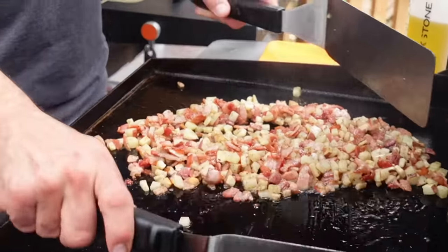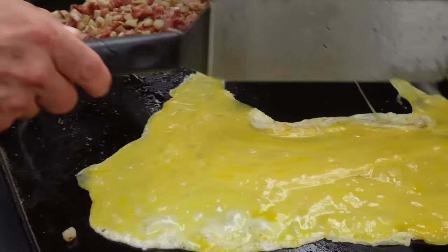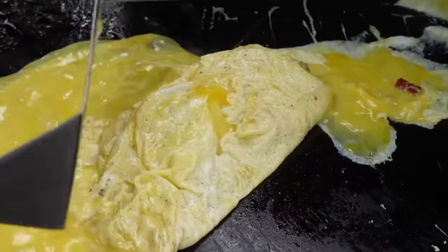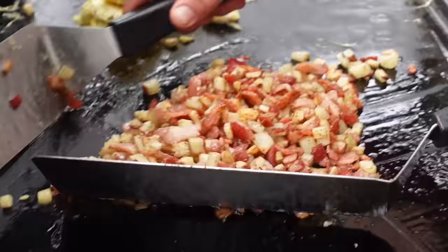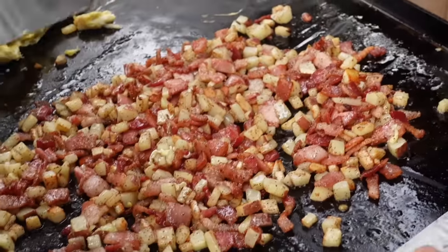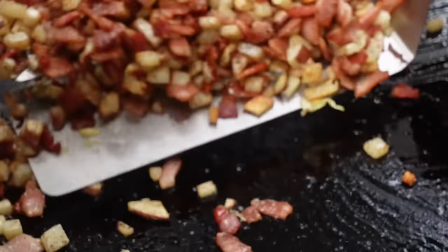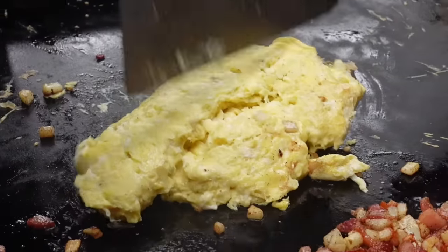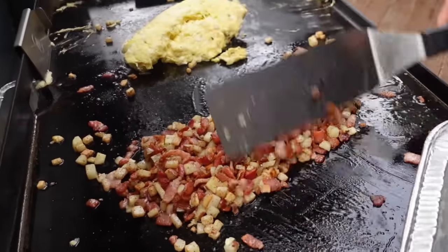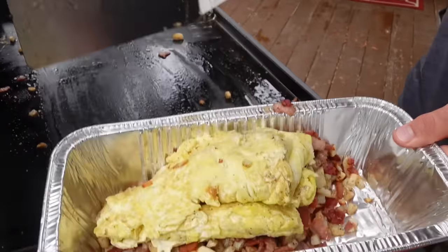We are looking good here. I'm gonna go ahead and move those potatoes and bacon down to the other side of the griddle and grab my egg mixture over here on this side. Our potato and bacon mixture is just about perfect. The key to cutting these up so small is they cook super quick — little pieces of bacon, so you don't have any gelatinous uncooked pieces. You'll end up with nice crispy potatoes. Those eggs cook up in just a minute or two, so we'll grab ourselves a little pan here and then take that big hunk of fluffy eggs and put it straight inside.